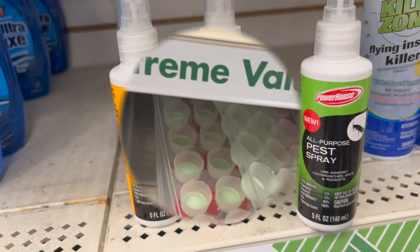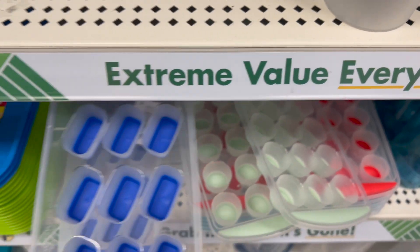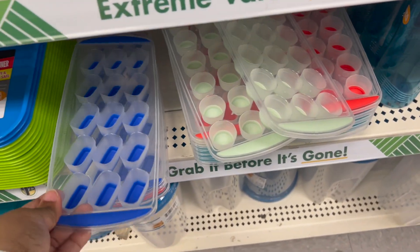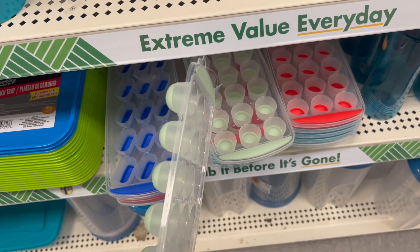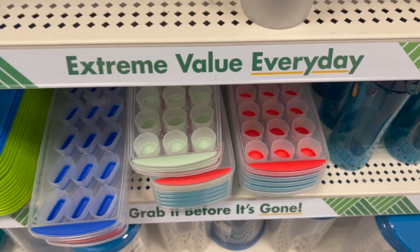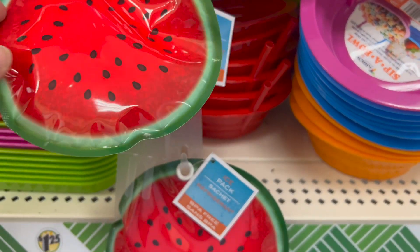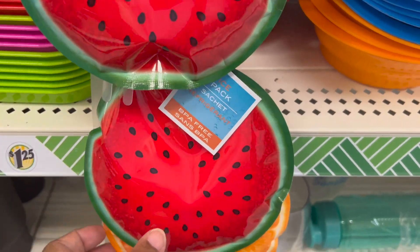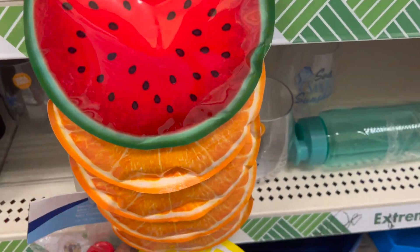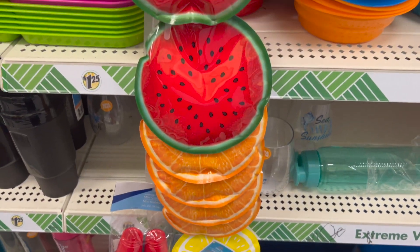Next up, we have ice trays — one with a rectangle style, and also a drop circle style as well. They come in different colors: red, green, blue, whatever floats your boat. New find alert: we have ice packs in watermelon, orange, and lemon. Cool ice packs to have.